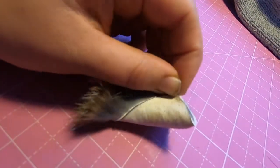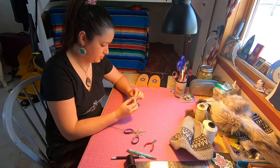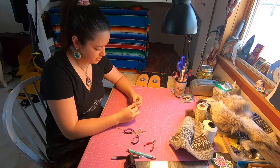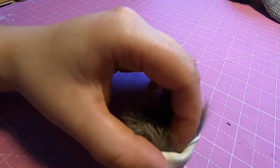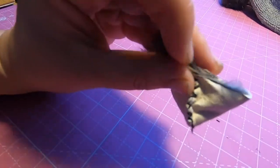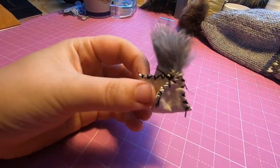Now you're going to make your third stitch, which is going to be on the opposite side. Now we have two stitches here. We're going to move on to the opposite side of your first stitch and do the same thing again — fold it and make our final stitch. We have one side that's open, so we're going to turn it inside out now.